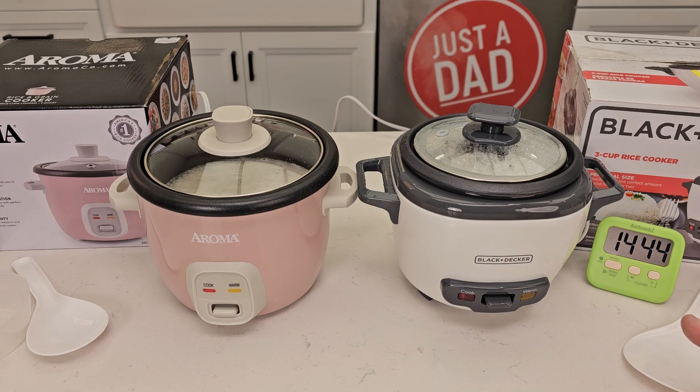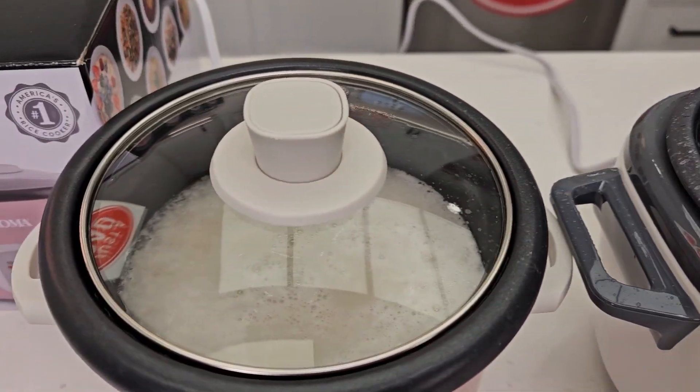We're about at the 15 minute mark. Neither one of them have stopped yet — they're both still cooking. We got quite a bit of steam coming out of the Black & Decker. It's doing a really good job; this one's doing okay.